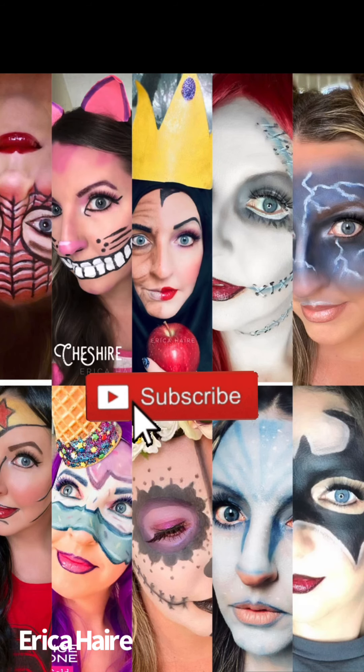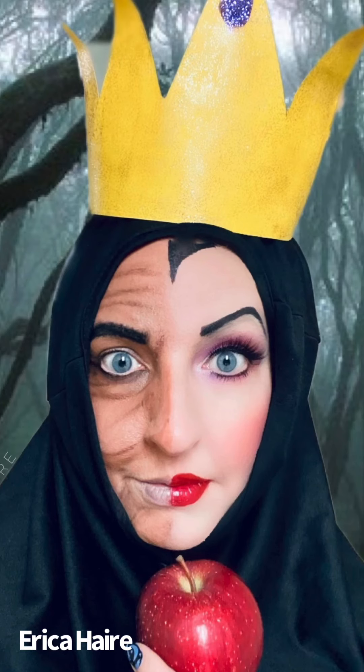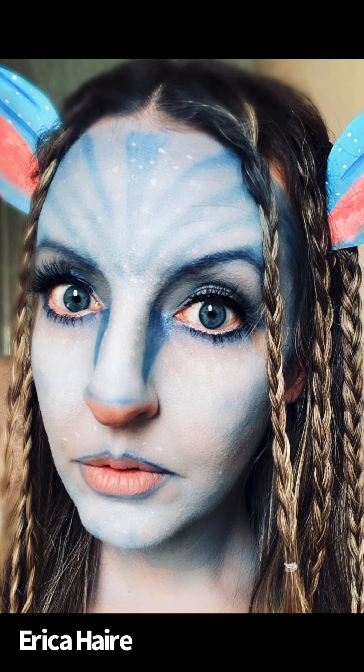If you enjoy this video, check out my channel Erica Hair and see some of the other Halloween and makeup tutorials I've done. I really enjoy doing my makeup and creating fun looks like this. Enjoy!